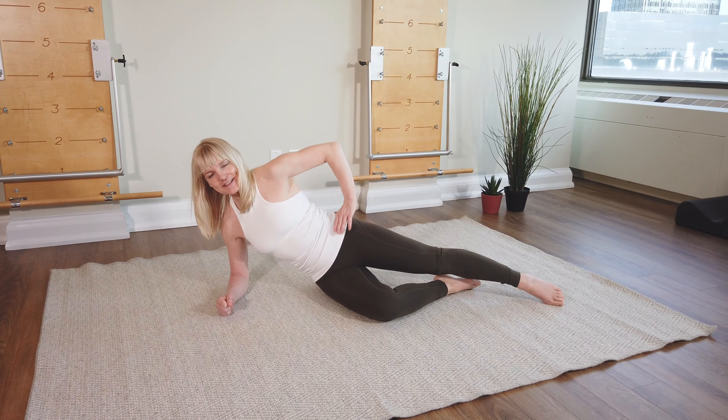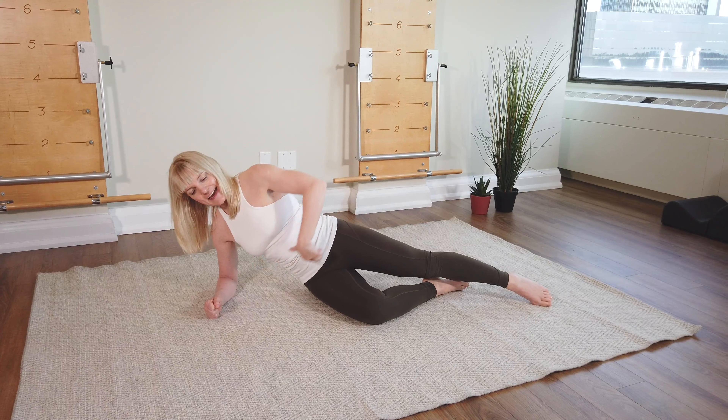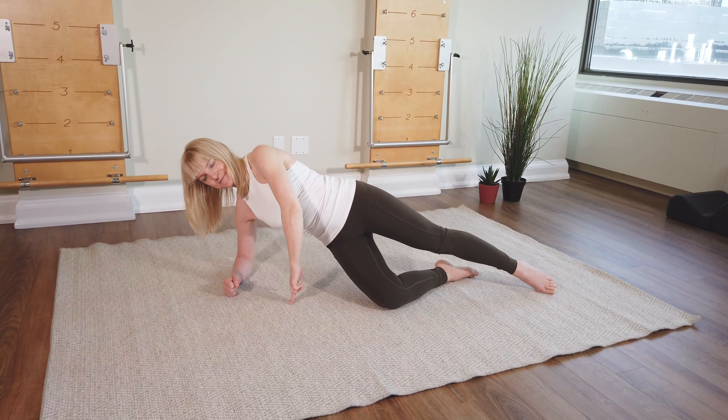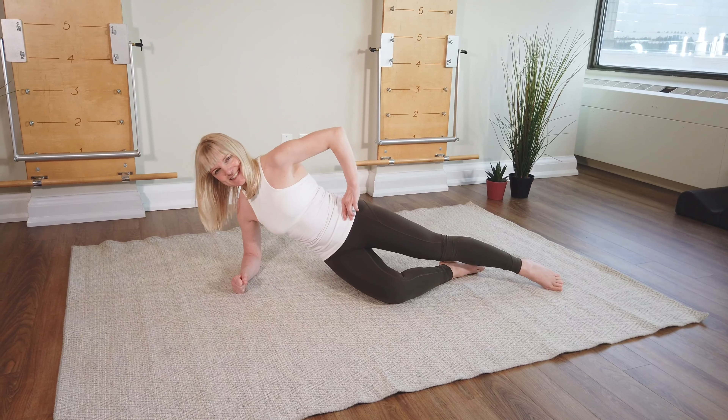One more time: getting tall, anchoring the legs, pulling up, and then lifting. And if you need — remember — put a little bit of support through the fingers. And down.